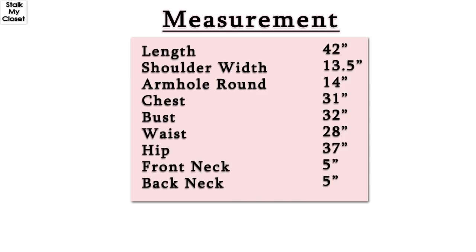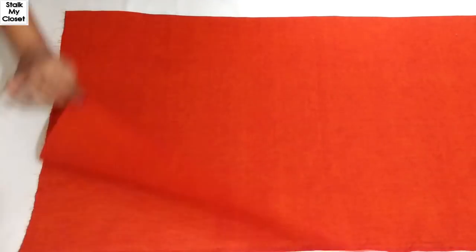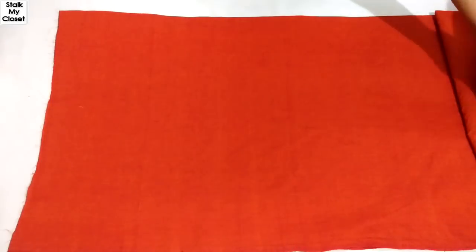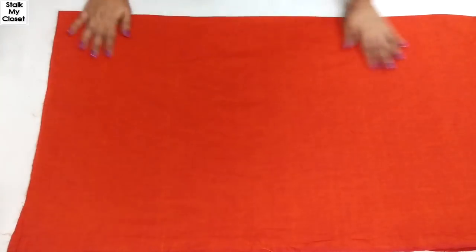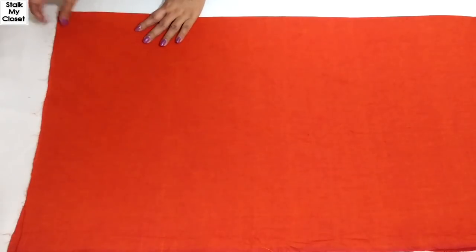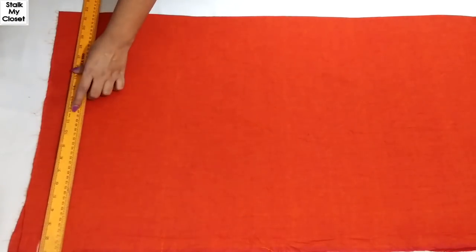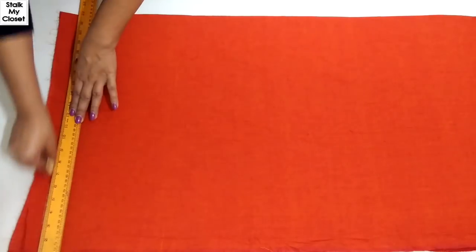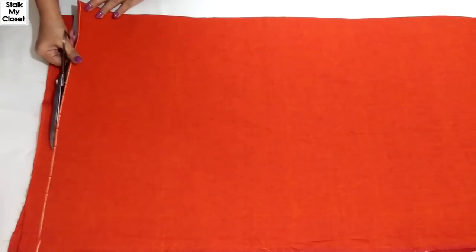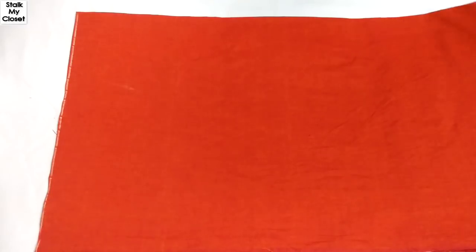These are the measurements I'm using; you can adjust them according to your requirement. I've used 2.5 meters of cotton fabric for cutting. Firstly, fold the fabric by half in width and then in length. I'll just trim the uneven fabric on the top. Cut the other end as well.